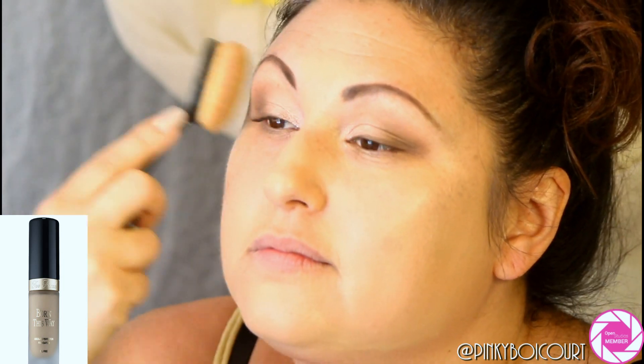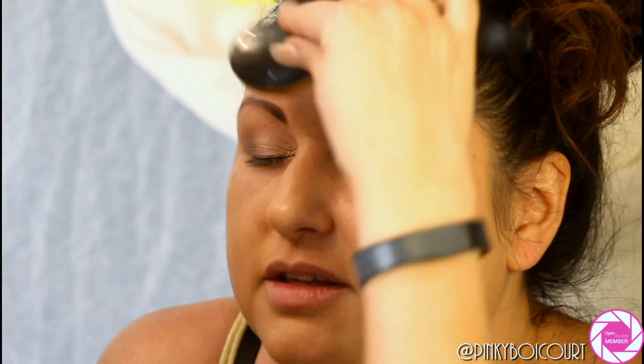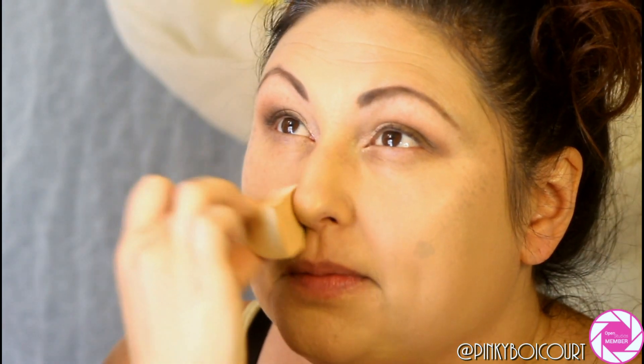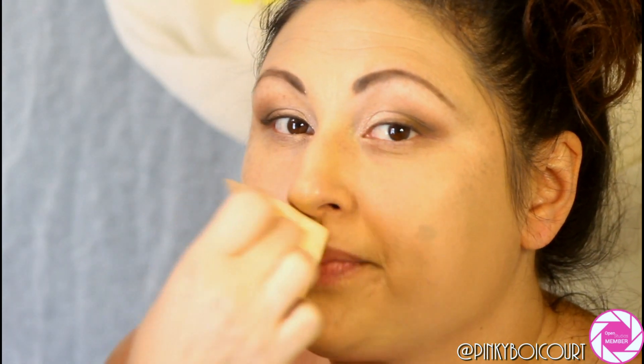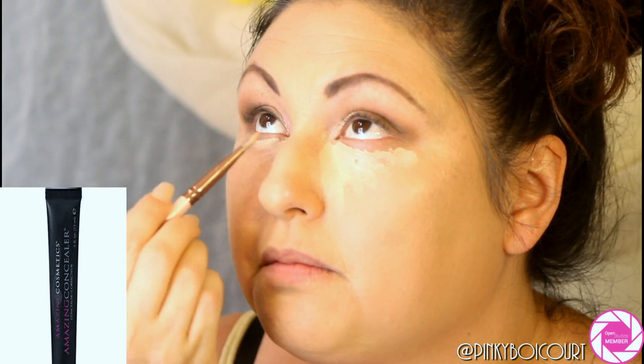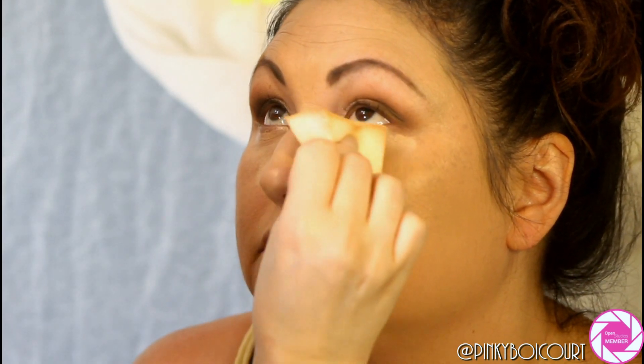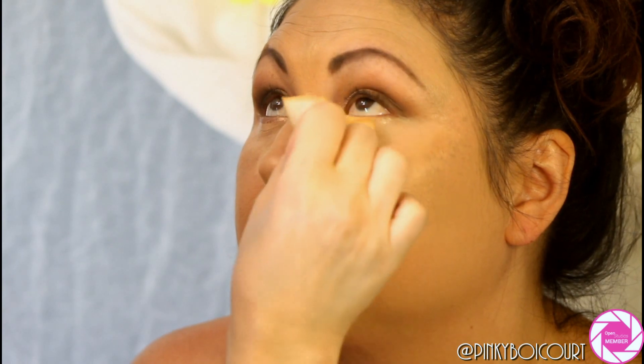It took a little bit to figure out the foundation, but we went with Two Faced Born This Way in Natural Beige. I used my oval brush to apply it, which gave a flawless finish — it has a great dewy finish and didn't completely cover her freckles, which I think is perfect for a bridal day. I then used a damp cosmetic sponge like a beauty blender, and applied Amazing Cosmetics concealer in Fair Golden under her eyes to cover dark circles, then blended it out.